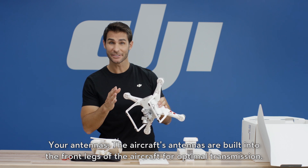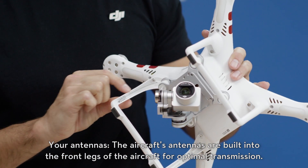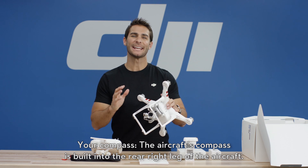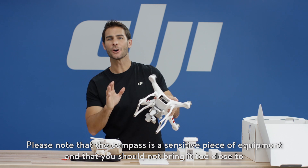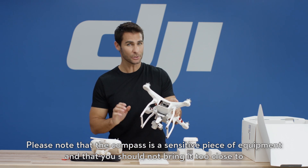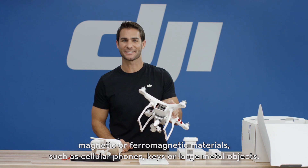Now your antennas — the aircraft's antennas are built into the front legs of the aircraft for optimal transmission. Your compass — the aircraft's compass is built into the rear right leg of the aircraft. Please note that the compass is a sensitive piece of equipment and that you should not bring it too close to magnetic or ferromagnetic materials such as cellular phones, keys, or large metal objects.